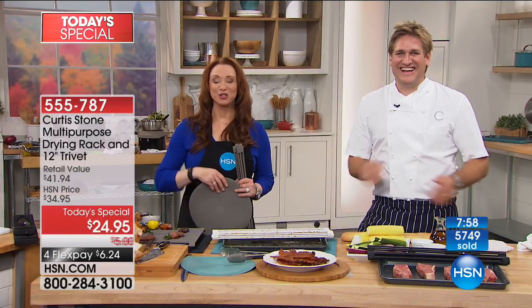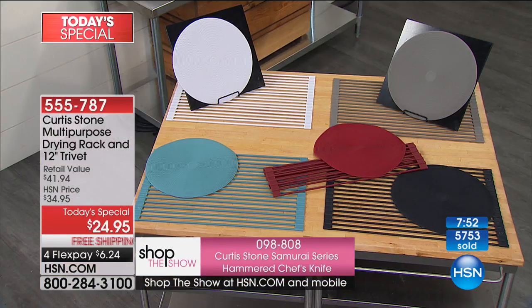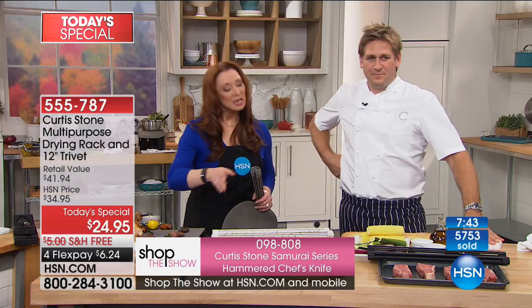If you want the black, you need to order tonight, otherwise black will be gone. White will be gone. The new Get Arrested Red is flying out — Donna bought three before it was a Today's Special.